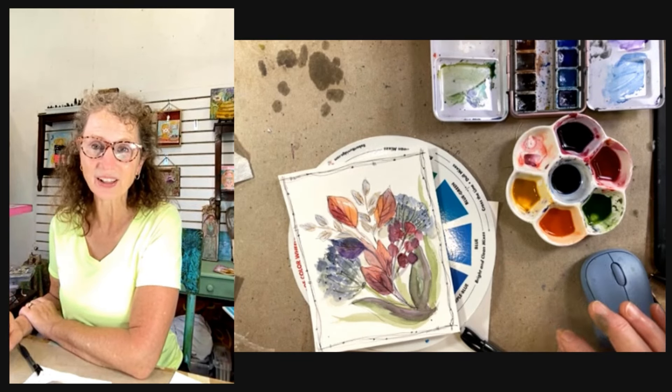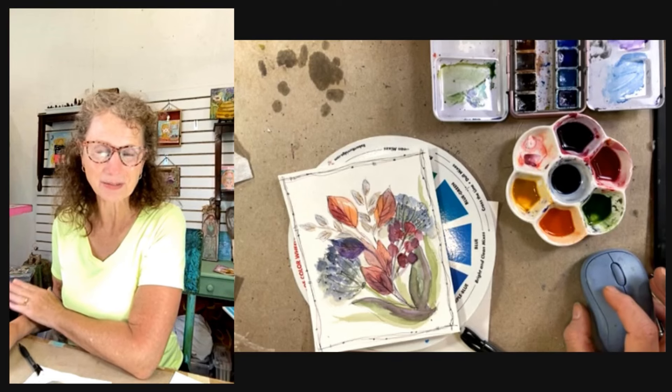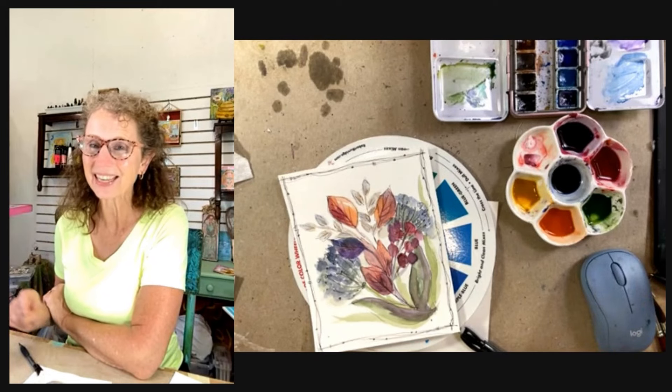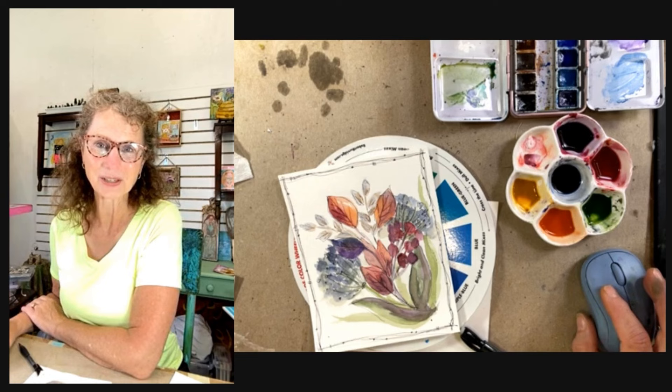Today I'll have a tutorial with watercolor and a little bit of drawing, and I'll walk you step by step through these easy-to-follow directions so you too can create this. It looks a little complicated, but really it's a wet-on-wet technique, so the watercolor color is going to do the work for you.